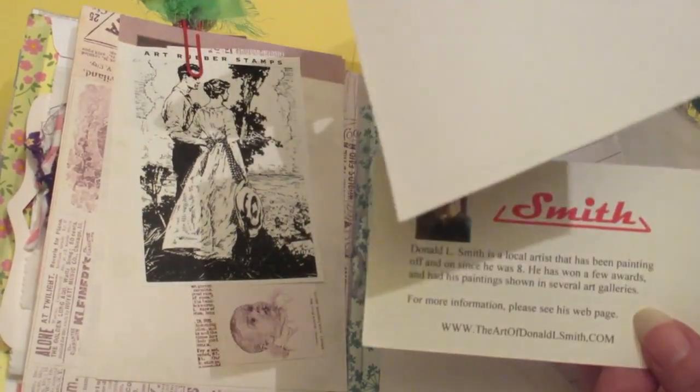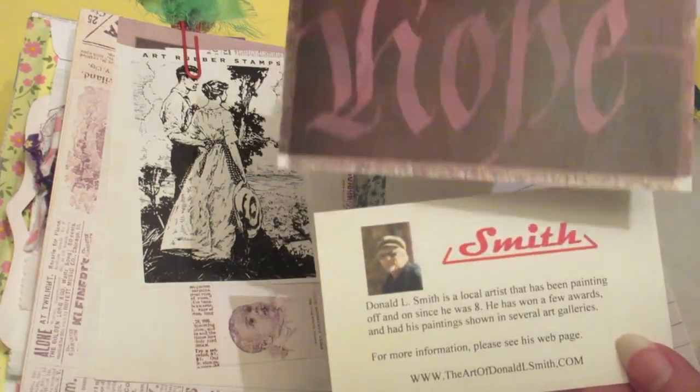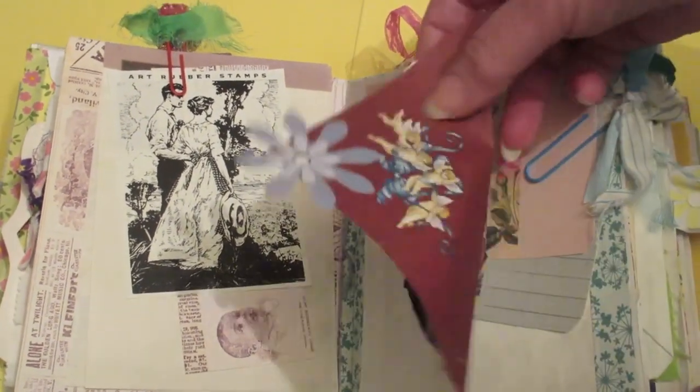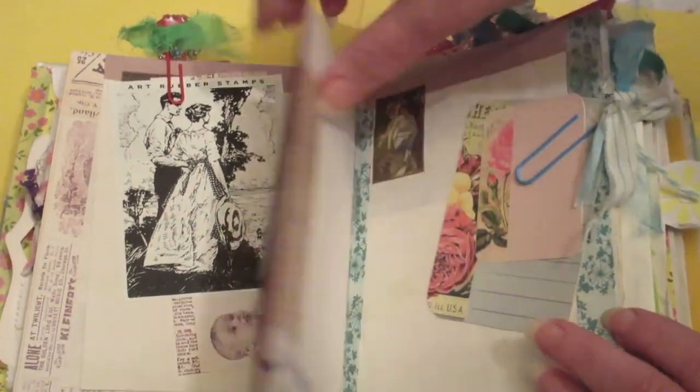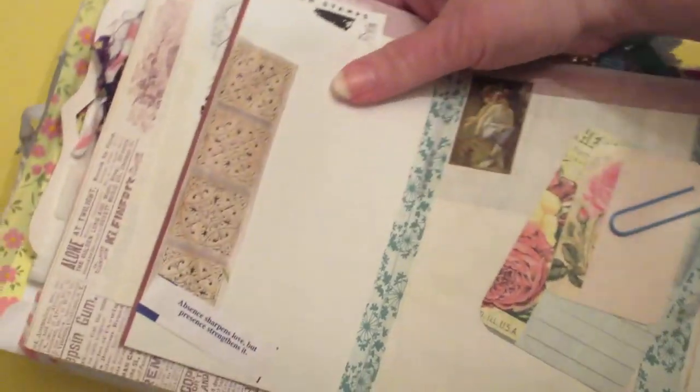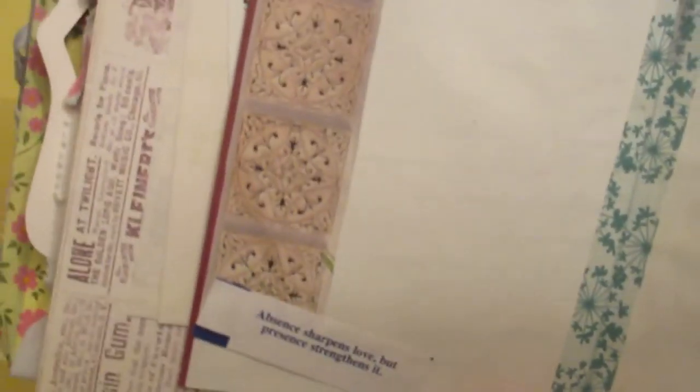Somebody sent this to me in some happy mail. Hubby's business card. An image from a magazine. And a fortune cookie fortune.